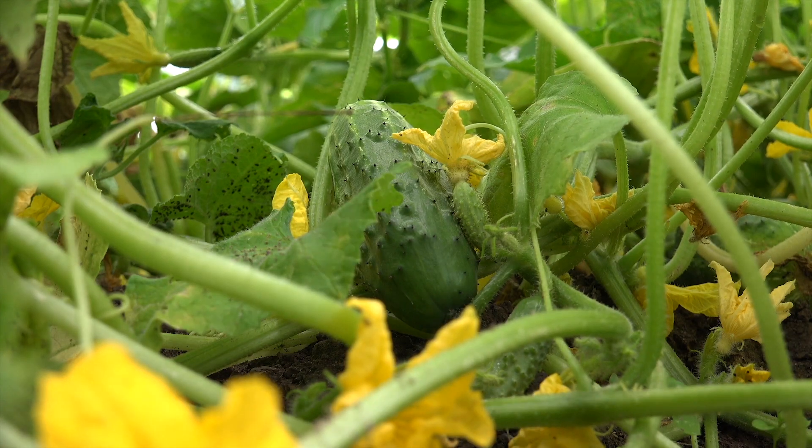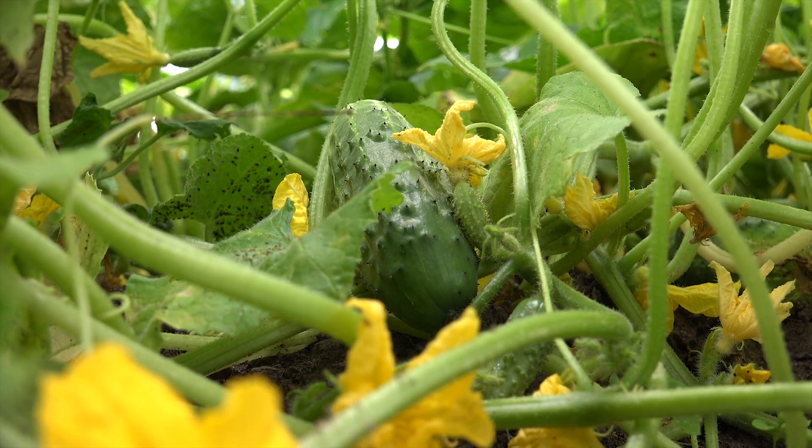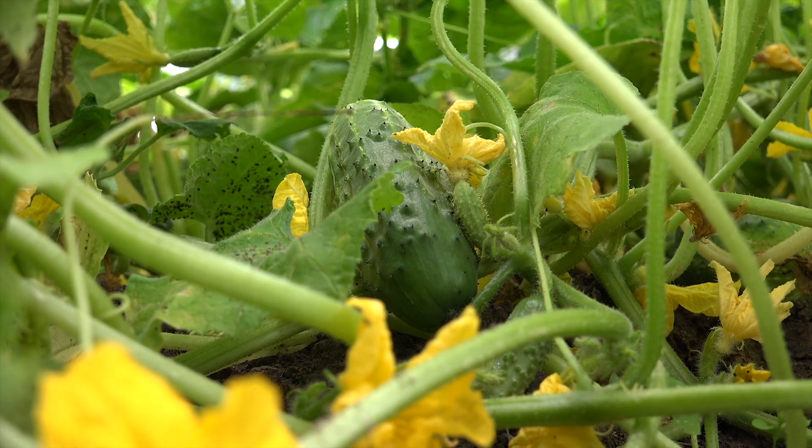If you remember the past few months when I mentioned planting cucumbers, I said we should only be growing the Suyo Long or other Armenian varieties. But now in the month of August, feel free to plant any cucumber variety that you want. I plan on growing lemon cucumbers and some more pickling cucumbers.